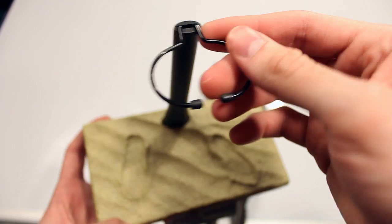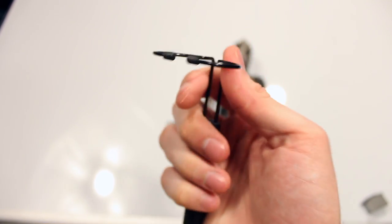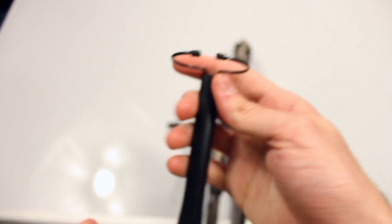The waist grabber is what they use for this figure. I'm not a huge fan of the waist grabber because it's tricky to use, and sometimes I feel like with certain figures it can damage the suit if you're not careful.